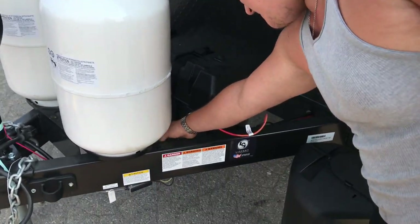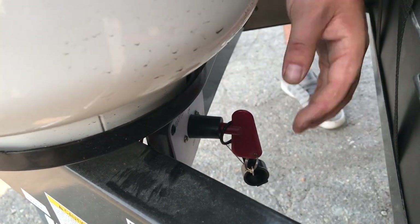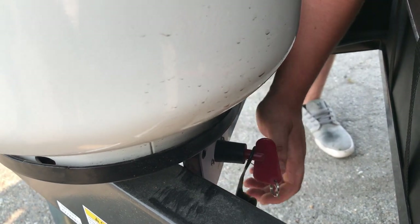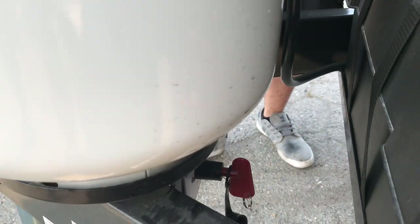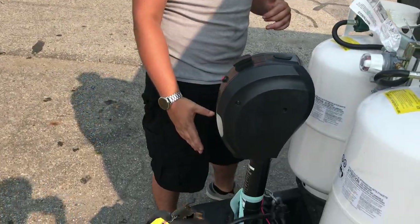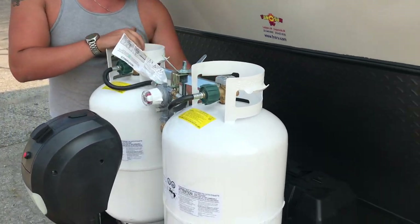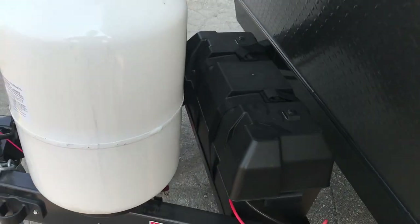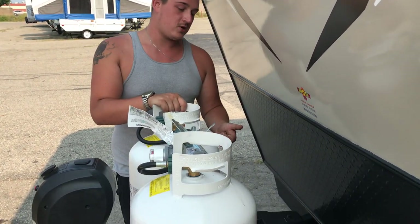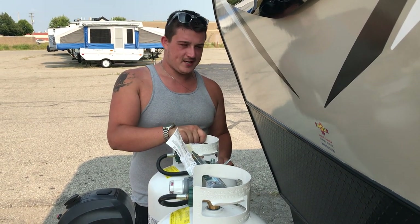We also have a battery disconnect switch underneath the tanks — just a simple on and off, twist upside down. The smaller end indicates whether you are on or off. This must be on whenever you're plugged in, using it, or towing. It charges off your vehicle while towing as well as from your power cord when plugged in. Disconnect it if you're storing it even for a couple days without being plugged in, as there are hardwired detectors inside that will drain the battery if you leave it on.